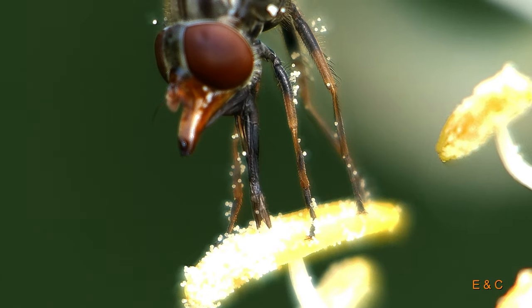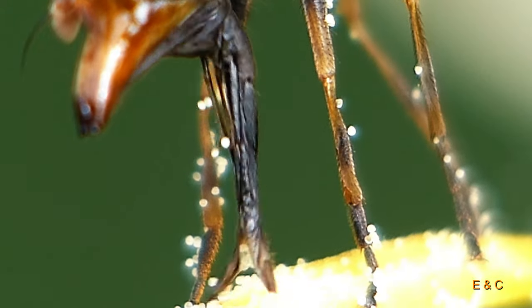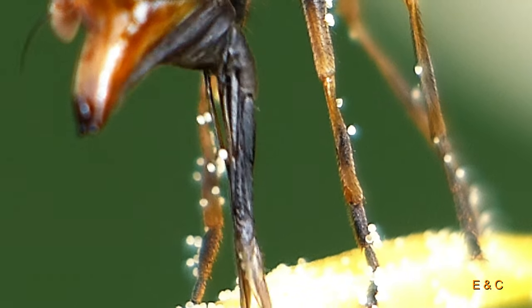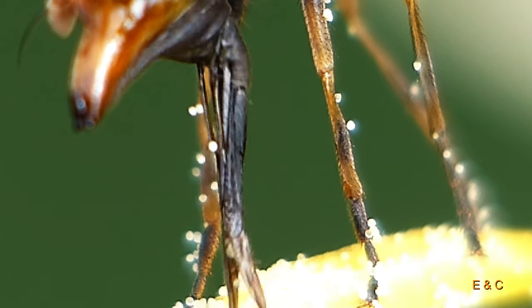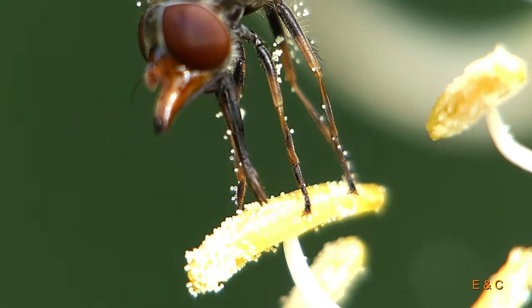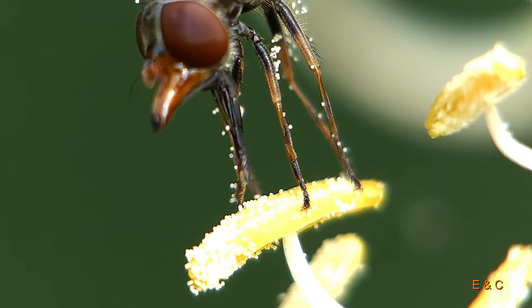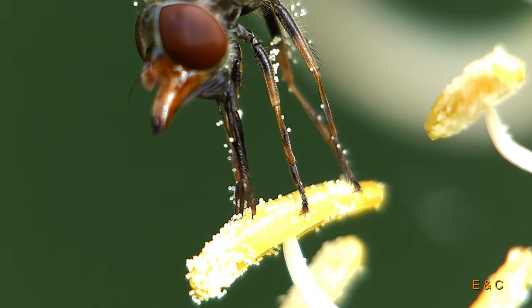An enormous speed, isn't it? Yes indeed. Also interesting how she holds the anther of the flower and turns it into the right position for sucking.